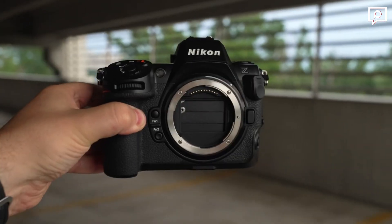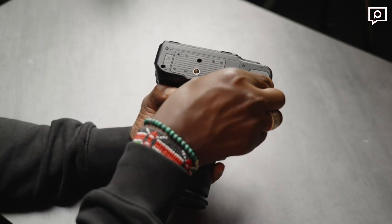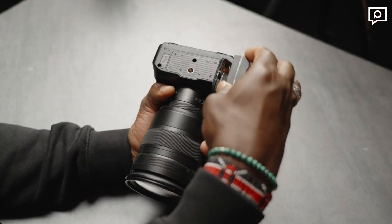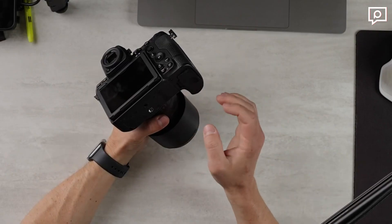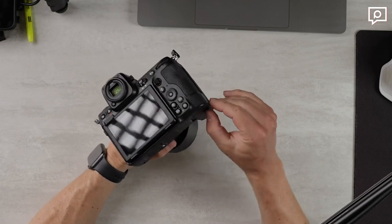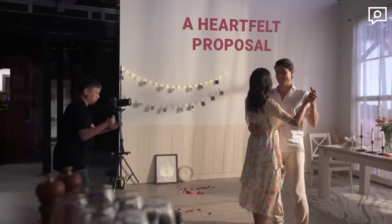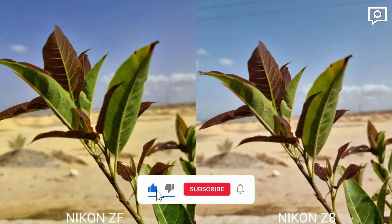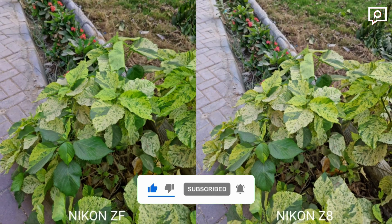The Nikon Z8 is equipped with one CFExpress Type-B slot, which is also compatible with XQD and CFe cards, as well as one SD slot. The camera is powered by the EN-EL15C battery, capable of providing approximately 330 shots when using the EVF without energy saving. An optional MB-N12 vertical grip is available for extended shooting sessions.